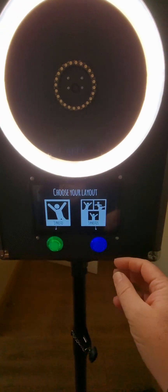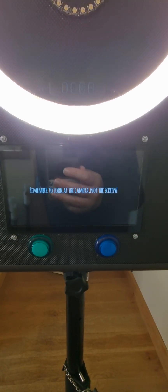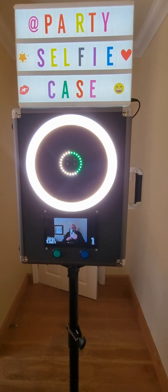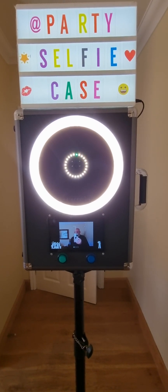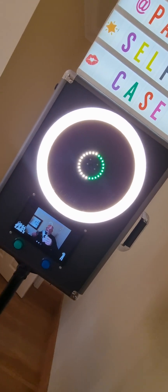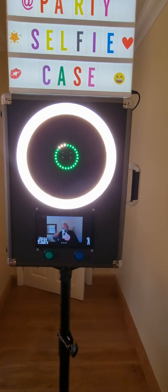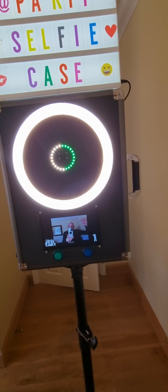I'll do the three-photo option now just to give a demo. Press three photos and it says 'let's go,' and it reminds you to look at the camera and not the screen — a lot of people do look at the screen. We get a countdown before it takes the first picture, then a flash, then another countdown of five seconds. I'll put my arm up differently for each shot.